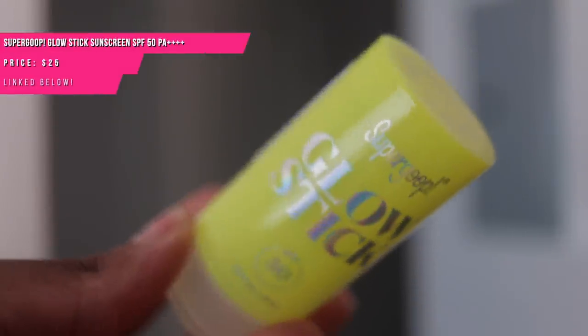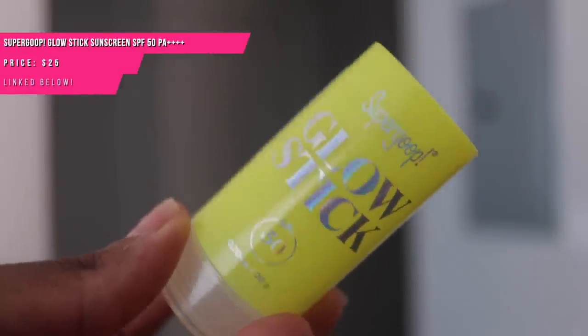Of course there's also the Supergoop Glow Stick, which comes in a bigger size as well — I bought this little mini for my trip to Jamaica. I wouldn't advise this as your sole glow for your body because it can take forever to rub on and massage in. You might as well just get a big bottle of sunscreen body oil. But sometimes you might just want to put some glisten on your chest area.